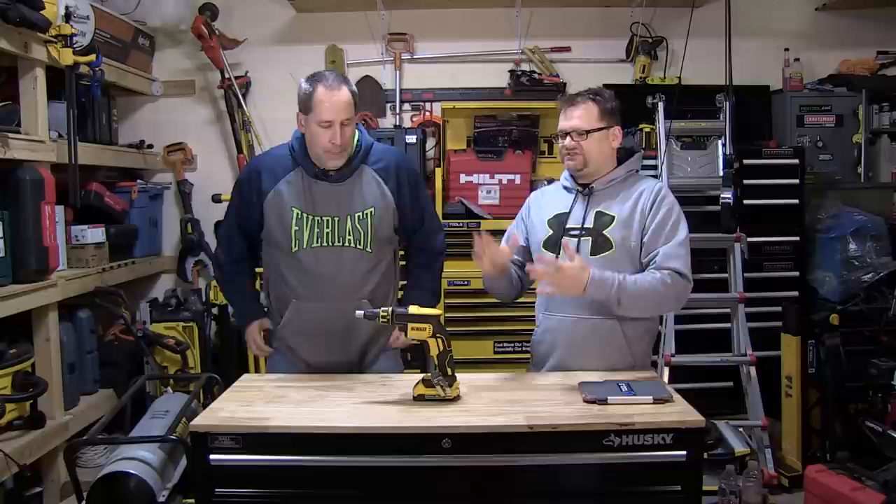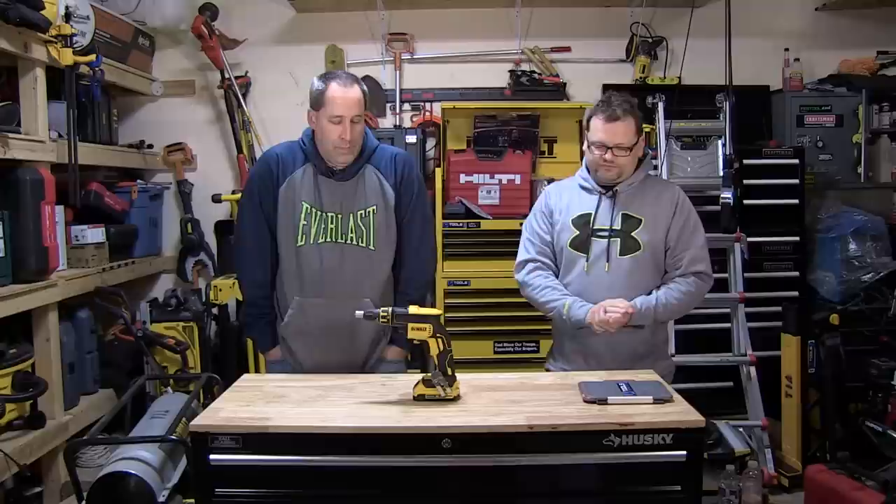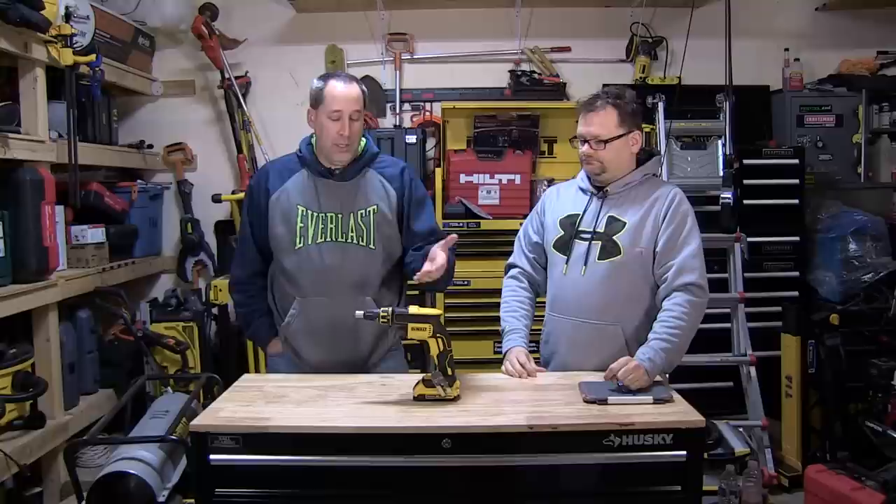Alright, what's up everybody? Today on Tools in Action we've got a quick sneak peek video for you. This is not a full blown Tools in Action video, it's just a quick peek at the DCF620 brushless drywall screwdriver. What's a brushless drywall screwdriver, Eric?